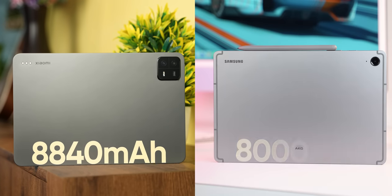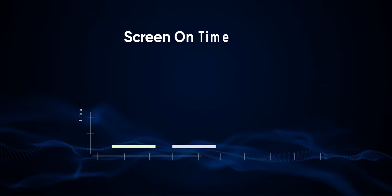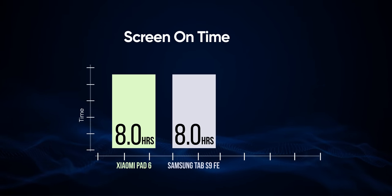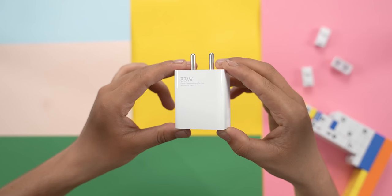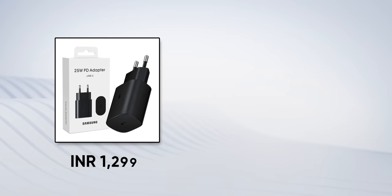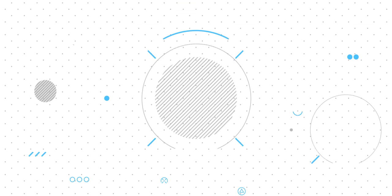Battery life is neck and neck between these two. The Xiaomi Pad 6 has a larger battery but it's also powering a 144Hz screen, so overall I was getting around 8 hours of screen-on time on average on both. I give a slight advantage to the Pad 6 in charging since Xiaomi ships a compatible 33W charger in the box, whereas you'll need to buy a 25W or 45W brick separately for the Galaxy Tab S9 FE.